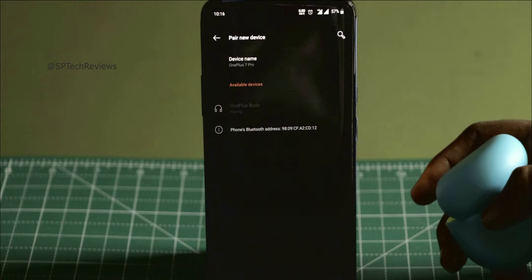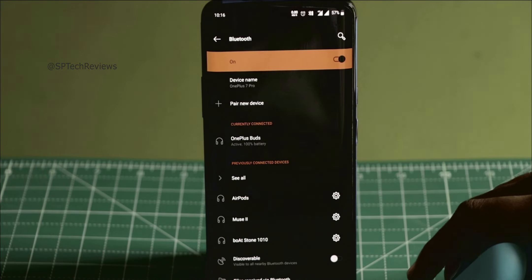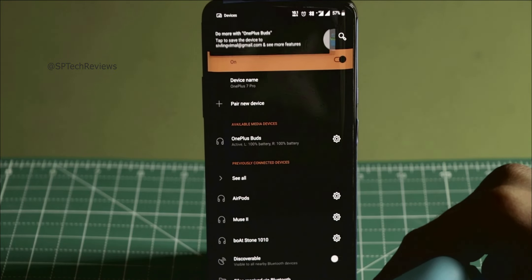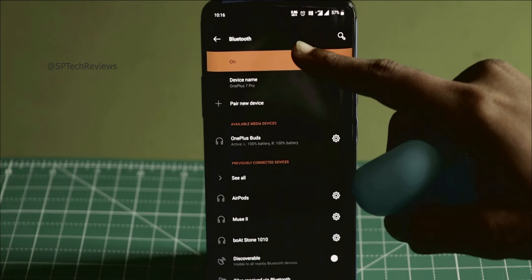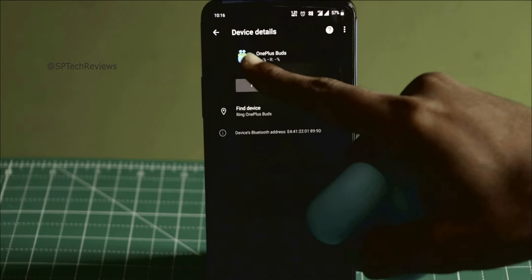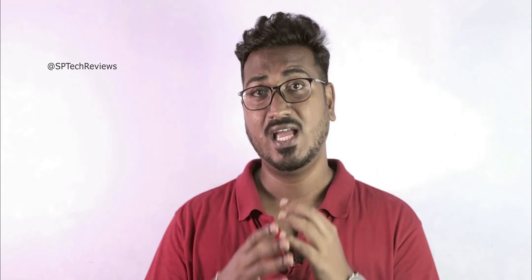You can also check the battery level of each earbud individually. If you have a OnePlus 7 Pro, you will see a card notification. There will be customization options, maybe in the next update. You can add OnePlus 8 options. When you are using OnePlus Nord or 6 to 8 Pro with OnePlus 7 Pro, you can also use the customization features.